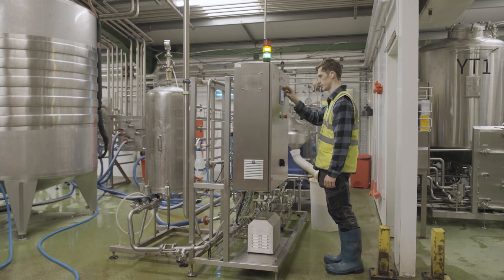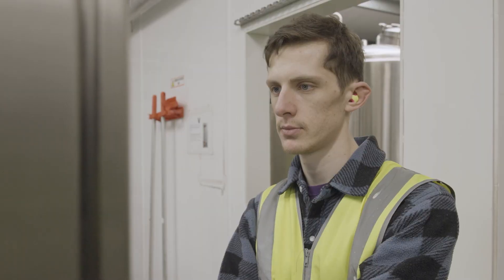I'm Rory, I'm a process brewer at Vocation Brewery here in the UK. It's fairly simple — you have your parameters you want the beer to have when it's finished. You pull up a menu, type it in, and then you basically let it run.